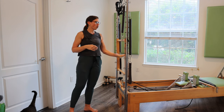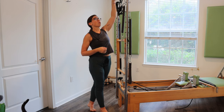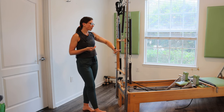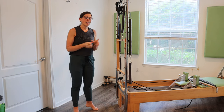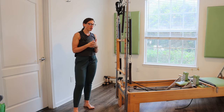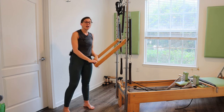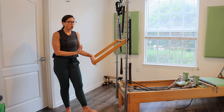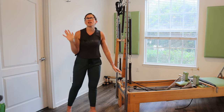Instead of standing on my mat at my tower, I'm going to be standing behind it, mainly because I'm putting my leg springs up high today. You can still do this standing on your Cadillac or your tower as opposed to standing on the floor — the spring tension just might be a little bit different. So standing tower today, just getting a little bit of movement. We'll be using pretty much everything, starting with the push through bar. If you do not have a push through bar, just fast forward — we're only going to be here for maybe a couple minutes, just warming things up, and then we'll put it away.